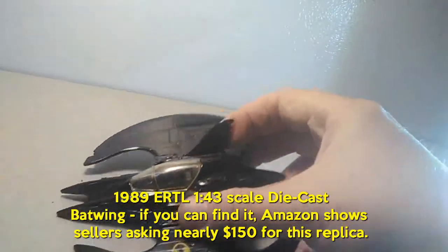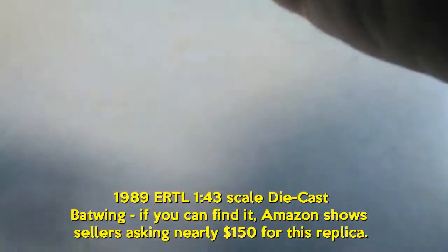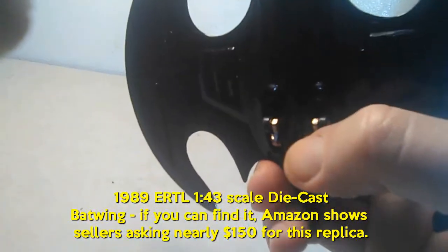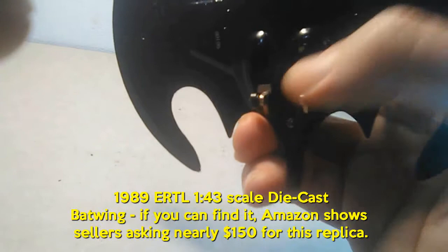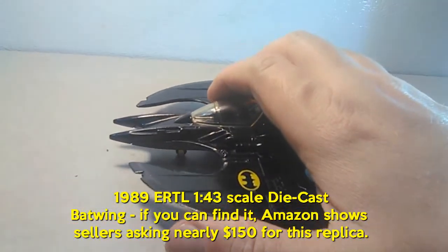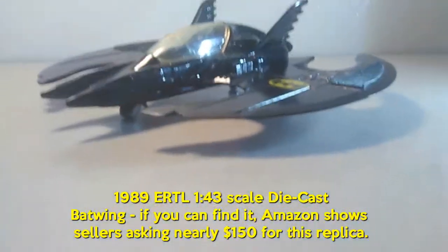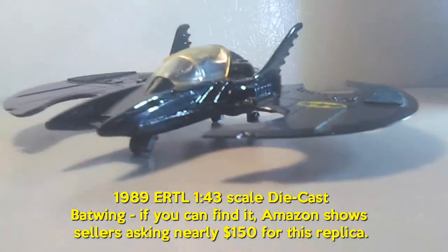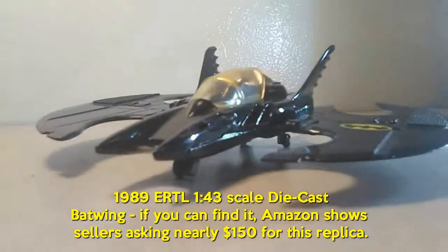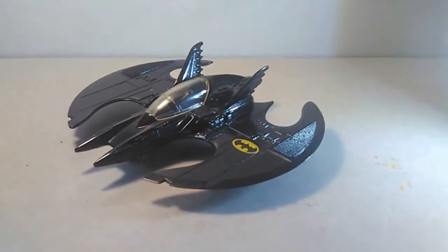You can see some of the nice detail work. The rear wings are tied together so they come out at the same time — that might be one piece of articulation instead of two. The front wheel is a little wobbly and loose, so it will sit but it's not the best. It's a pretty neat, pretty impressive vehicle even for 1989 — and still an impressive piece now.